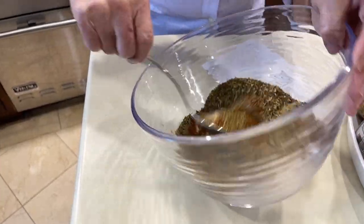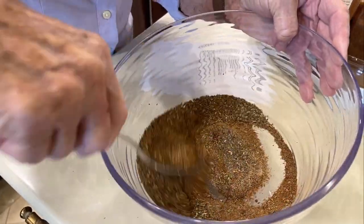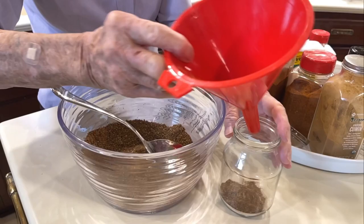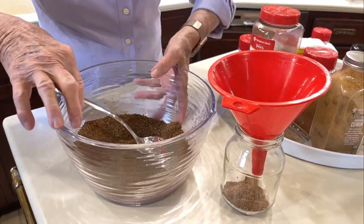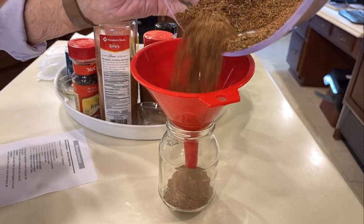What we're going to do is mix these up real good. We'll put them in a jar and they keep for several months. Keep it in a dry cool place. We're going to use this little funnel so I don't spill it all over the place and put it in this little jar and seal it up.